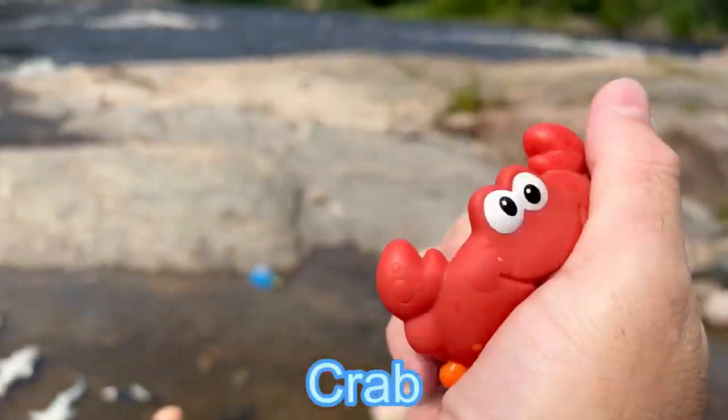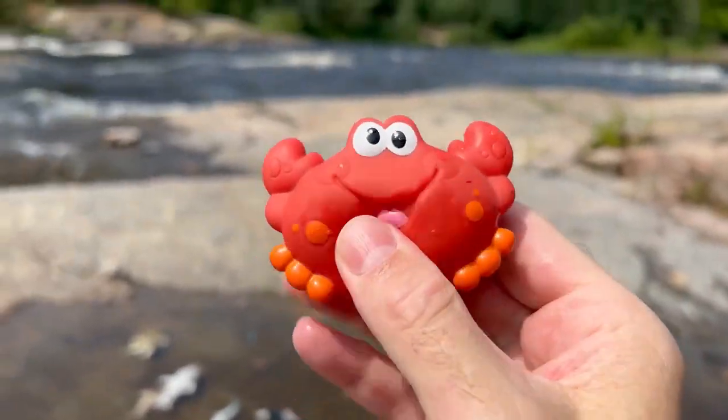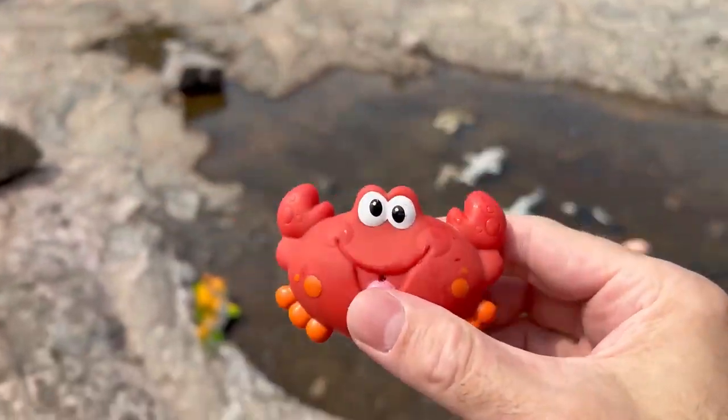A red crab. It's a squishy toy. Let's put it in the water.